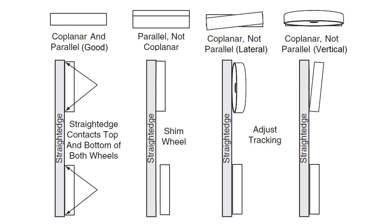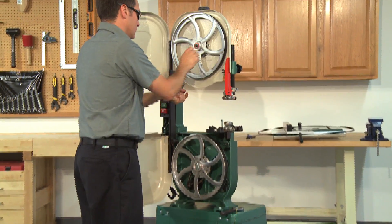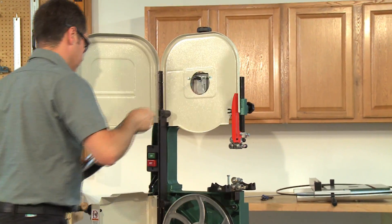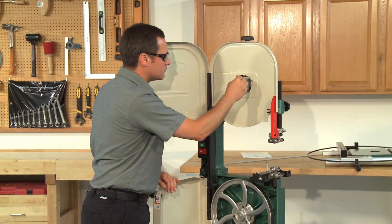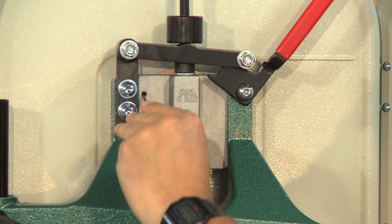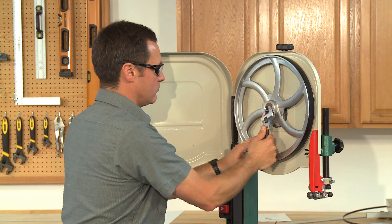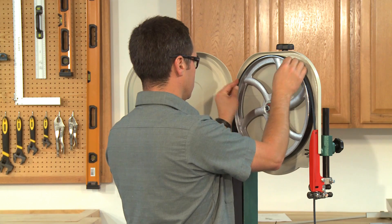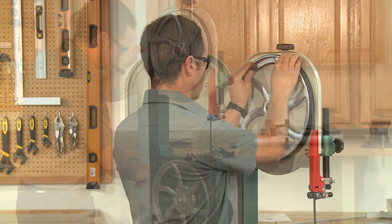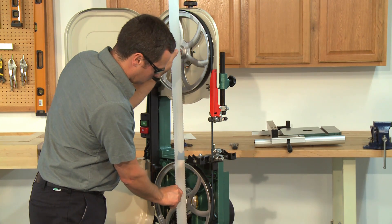If the upper wheel is tilted laterally — side to side — there are two set screws used to adjust it. To access them, first remove the blade, then remove the upper wheel. Thread one set screw out and thread the other set screw in the same amount to adjust the wheel. Adjust a little at a time, as a small adjustment can have a big effect on wheel position. Put the upper wheel back on the shaft, reinstall the blade, check the alignment again, and repeat this procedure until the upper wheel is laterally parallel with the lower wheel.